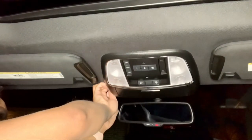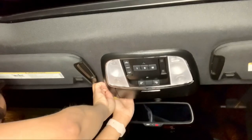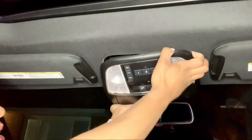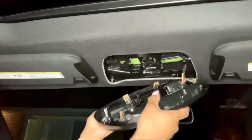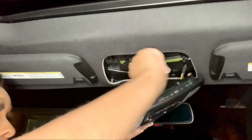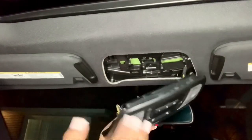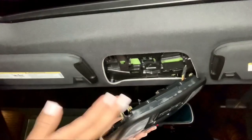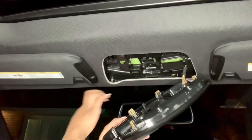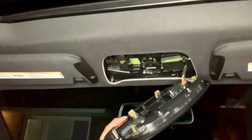I'm just prying it down just enough to get my fingers behind it and pull down. It's going to sound like you're breaking it, but you're not. These four clips clamp into these four slots up here, and they are pretty tight — they're made to hold this part up — so they're going to be tight and it's going to sound like you're breaking it, but trust me, you're not because they're only held on by the four clips.